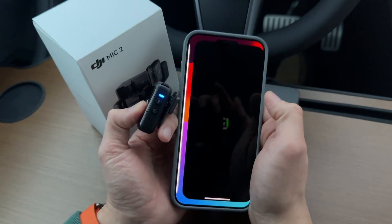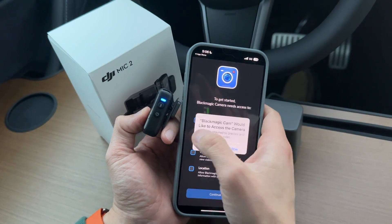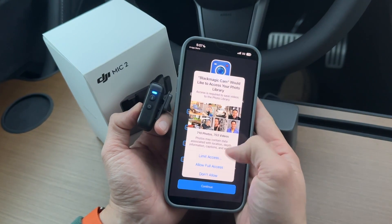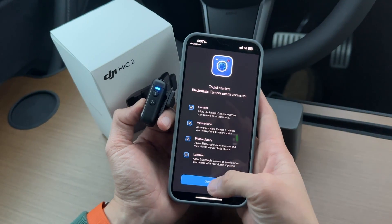It just takes a few moments. Open this up and we're going to use this to get started. Blackmagic needs access — give it all access to everything: camera, microphone, photo library — give it full access — location, give it location access. Continue.